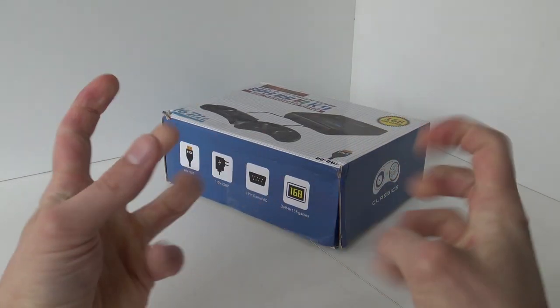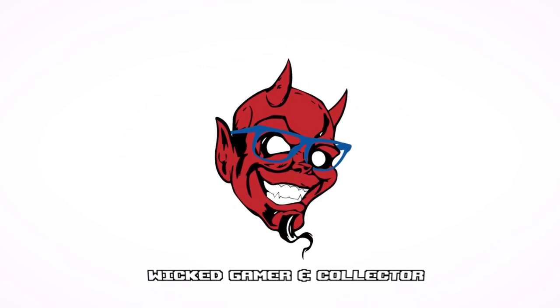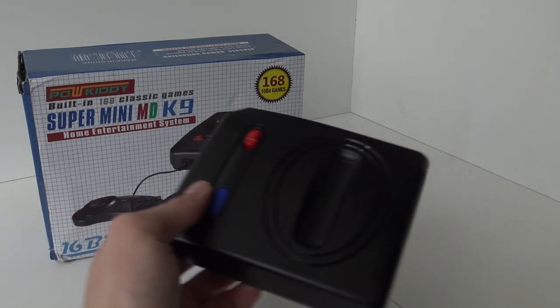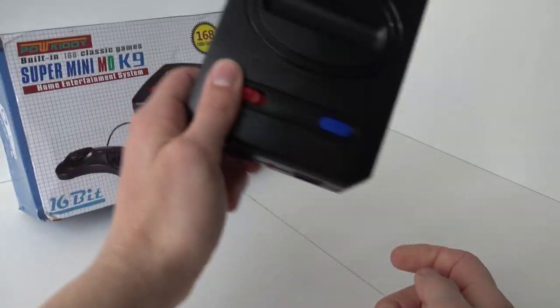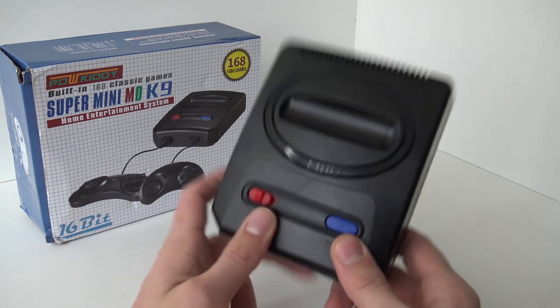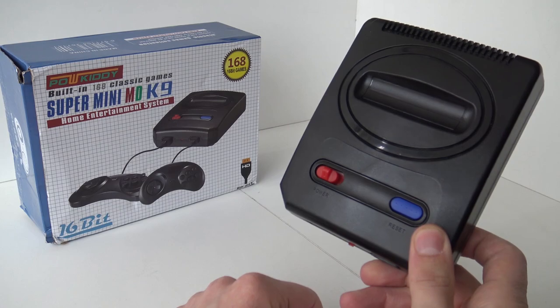It's time to rip and tear! Let's take this little thing apart! Hey guys, welcome back to the channel! In today's video we are going to do a little bit of a rip and tear. I want to see what's inside the K9. We did a review about it, and if you missed it, don't forget to check it out. I want to know what's inside this, so stay tuned!